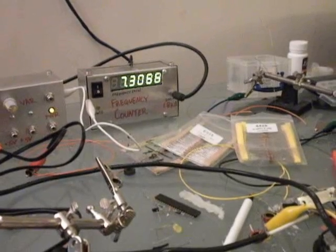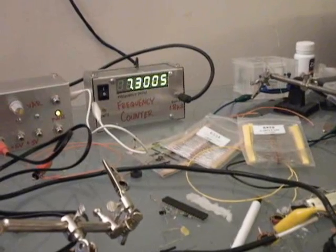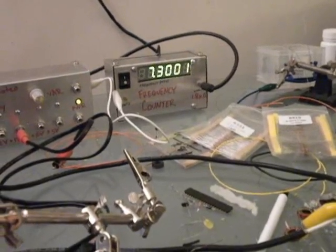I'll practice stopping at 7.300 just to show that I have a lot of control. Look at that — that's close enough. And if I go over here to 7.3 I should hear it just fine.